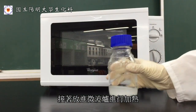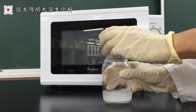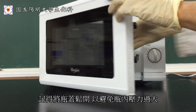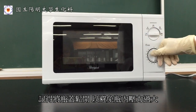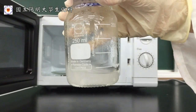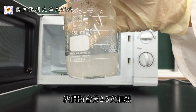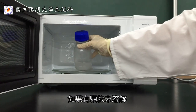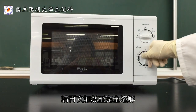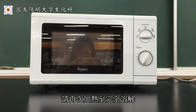Now it is ready to be heated inside the microwave oven. Note that before the heating, the lid ought not to be firmly locked, in avoidance of ultra high pressure in the bottle. The heating process may be subdivided into two to three cycles. If solid particles are still observed, please heat up again to ensure the agarose is completely dissolved.